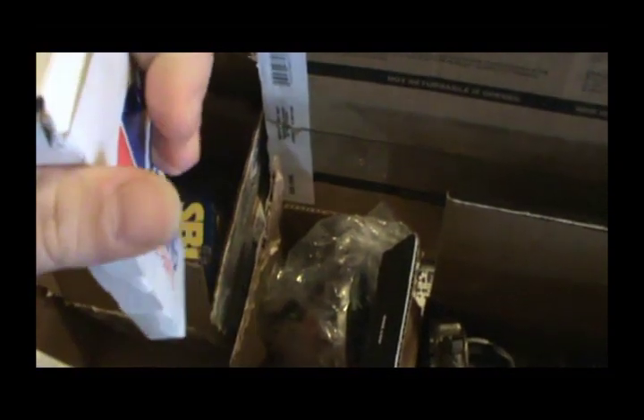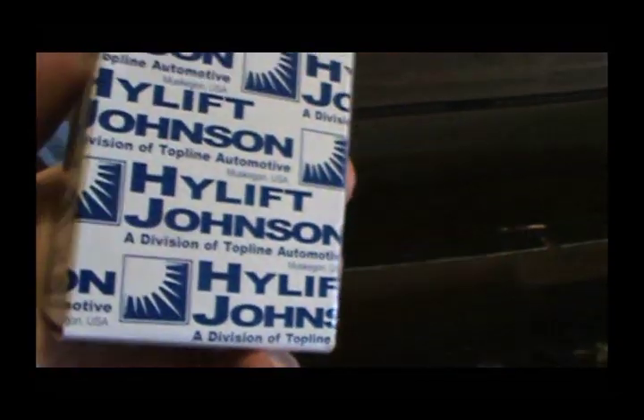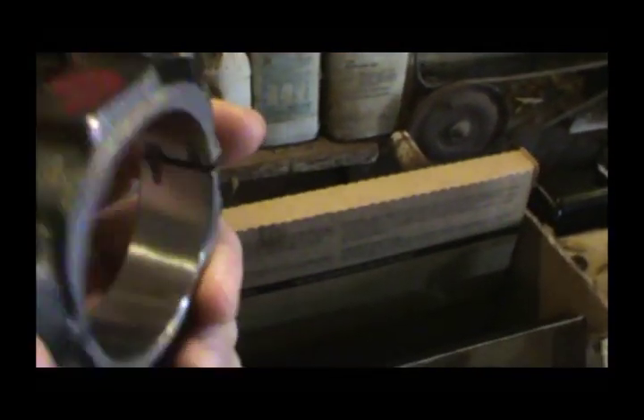We're going to be using Hastings piston rings. Got a new oil pump shaft from Melling, Felpro gaskets, Melling Select high torque cam, and Johnson high-lift lifters — never used those before. The pistons are here too — he did resize the rod ends; some of them were pretty well out.